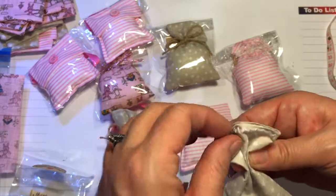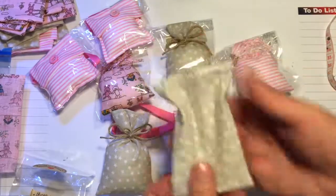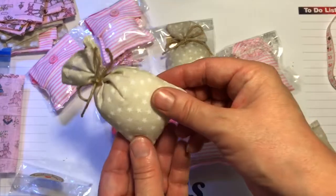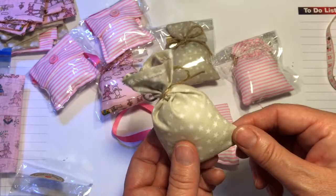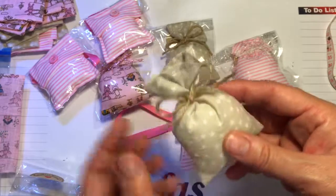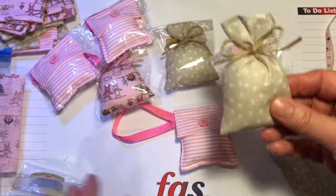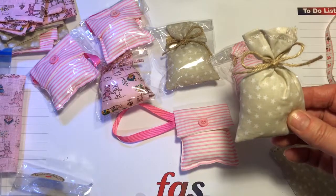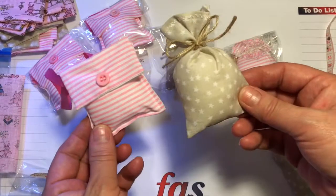Kind of fold it nicely and tie some twine round it. So here is one I did earlier. And so cheap and easy to make, and they smell gorgeous. So get your sewing machine out, run a few of these up - you'll have them done in no time at all.